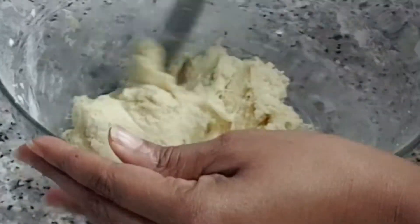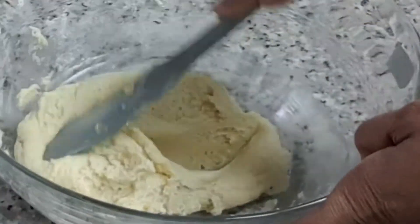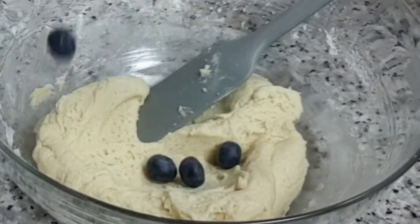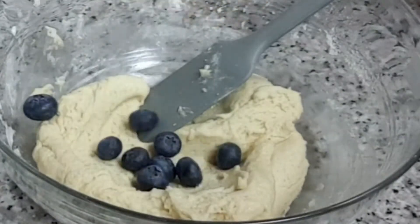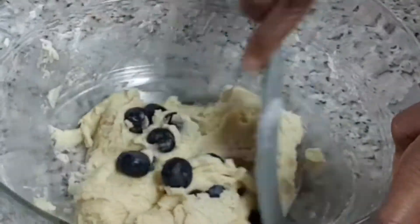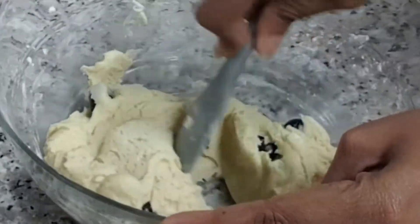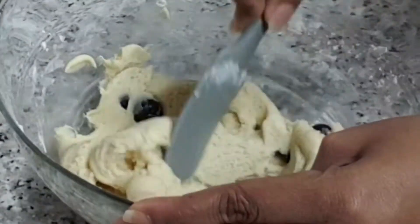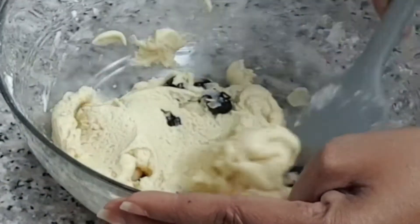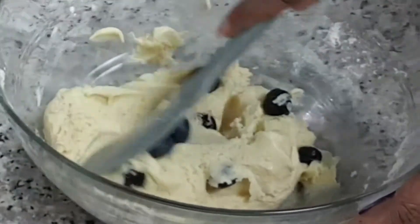Next I'm now going to go ahead and add some freshly picked blueberries. Here they are — I'm adding my blueberries. I'm going to go ahead and mix. We want to make sure that when we make the cookies, there is a blueberry or a piece of the blueberry in all of them.